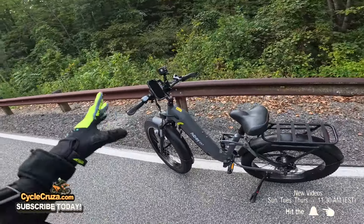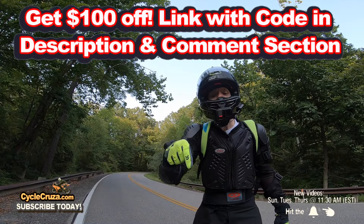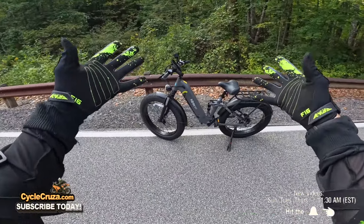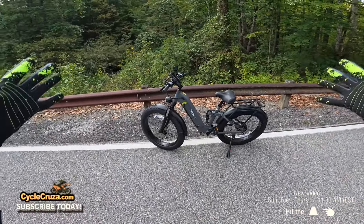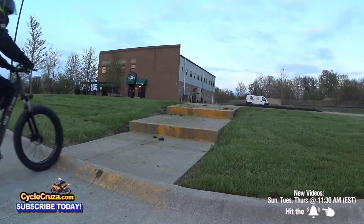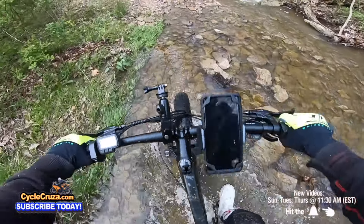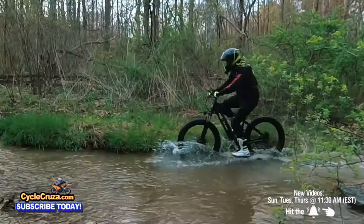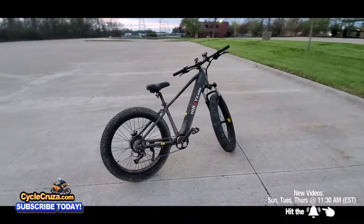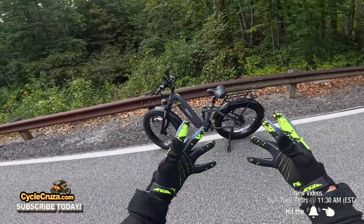First, you can get a hundred dollars off this bike — I have a link in the description and comment section, use the code. Highboy reached out and offered to send me this brand new EX7. The only reason I agreed is because I previously reviewed their Highboy P6, which was one of my highly reviewed e-bikes — a bare-bones budget bike that did a little bit of everything and was really awesome.